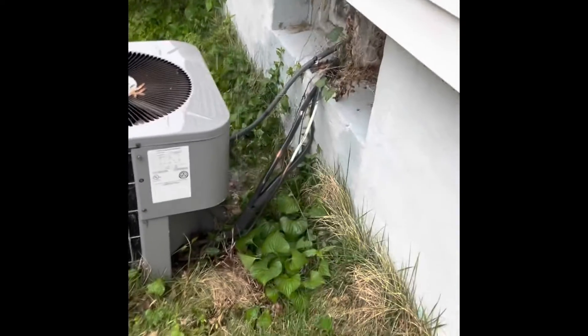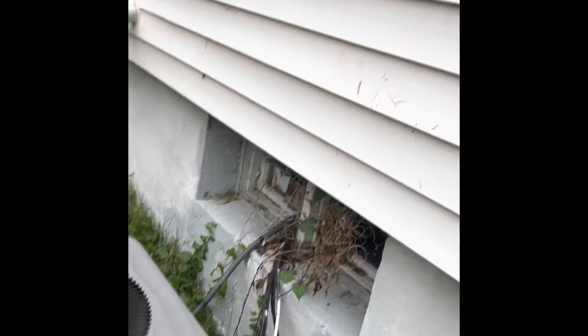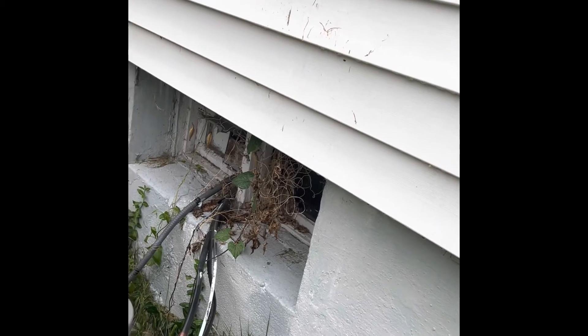Looks like they've got a gutter leak just dripping down on top of the air conditioner — that's one we can fix. The disconnect box is going to have to get replaced. We can probably use that one as a junction box, and use this one as the disconnect box, though it won't be in the exact same spot.